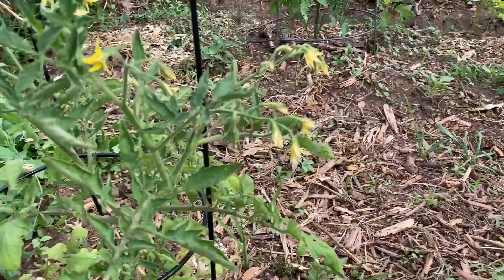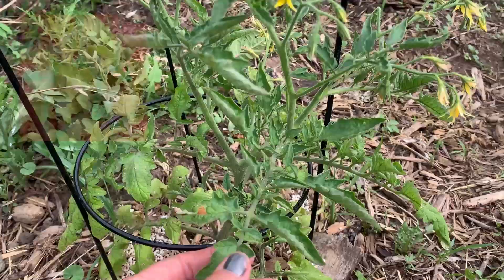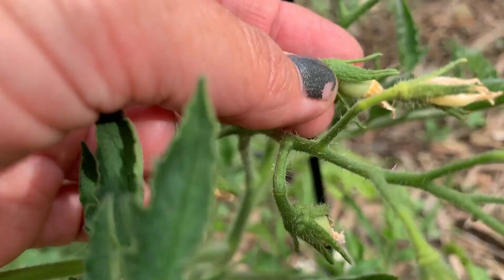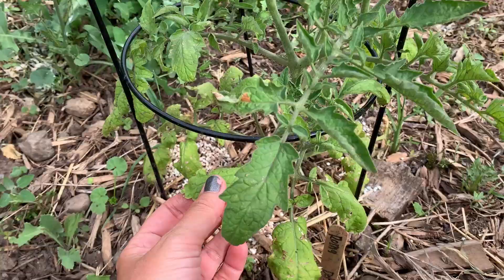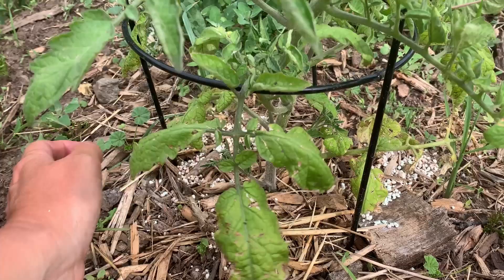Over here is the Roma — I've planted this one before. There's actually a little tomato right there, a very little cute little thing. This plant looks kind of yellow at the bottom. It looked like that before I fertilized, so it's not because of that. I should probably cut these branches off at the bottom.